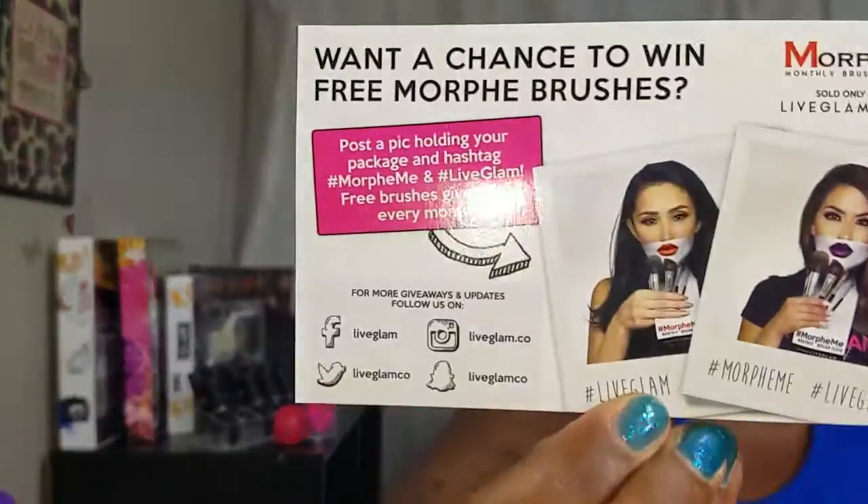Let me just take out the products. There's a card inside that says: want a chance to win free Morphe brushes? Post a pic holding your package and hashtag Morphe Me and Live Glam. Free brushes given out every month.